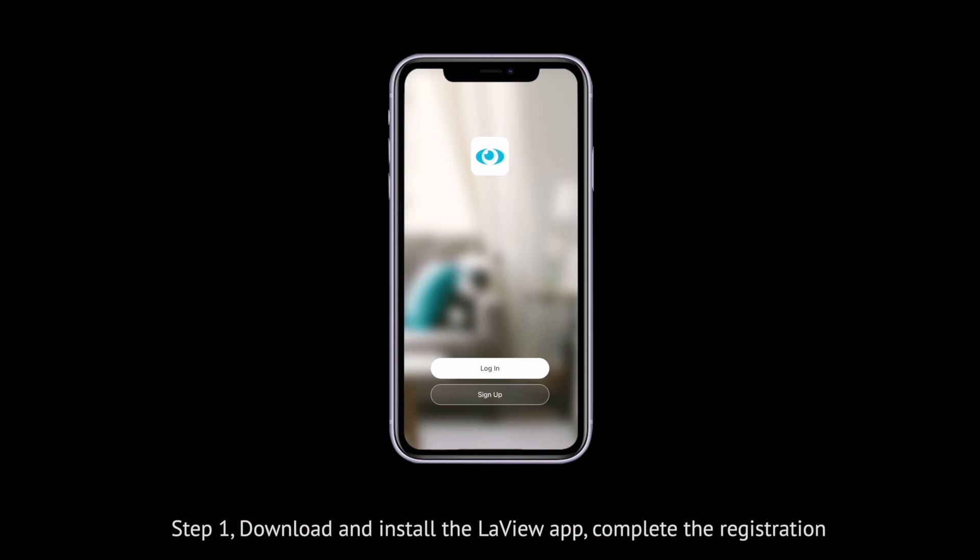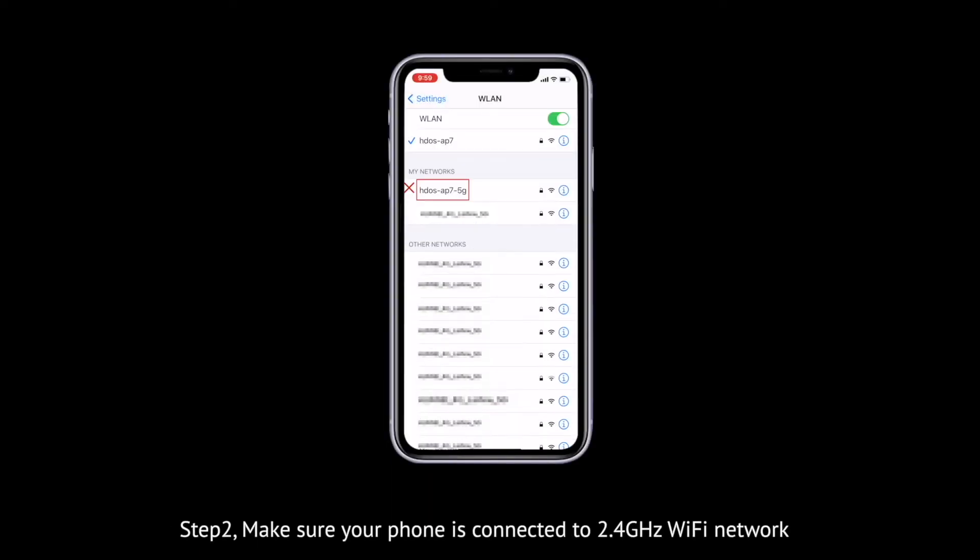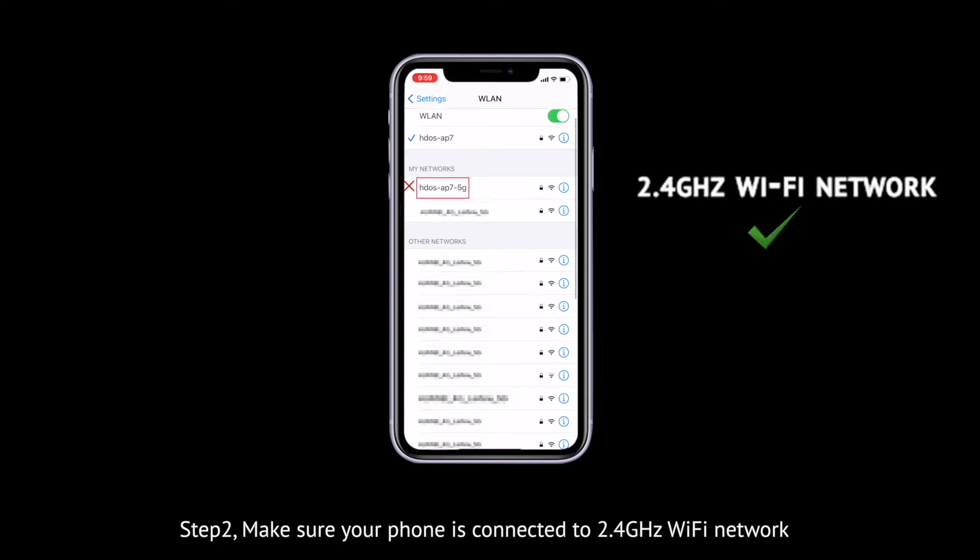Step 1: Download and install the LeVue app, and complete the registration process. Step 2: Make sure your phone is connected to a 2.4 GHz Wi-Fi network.